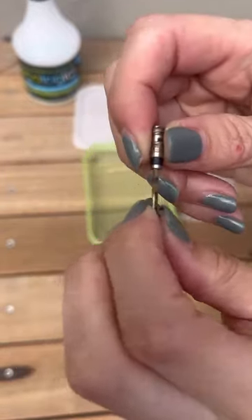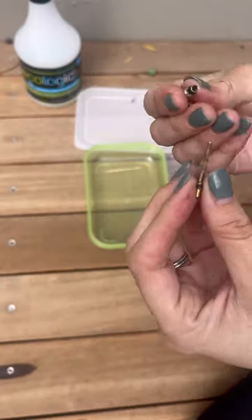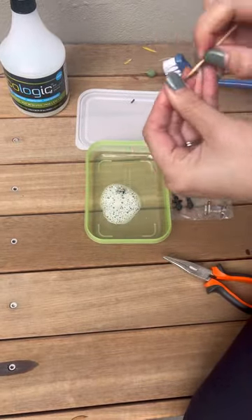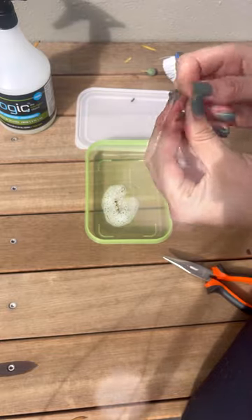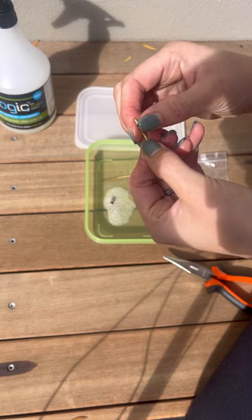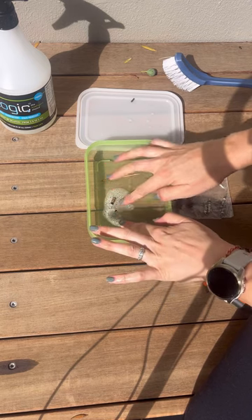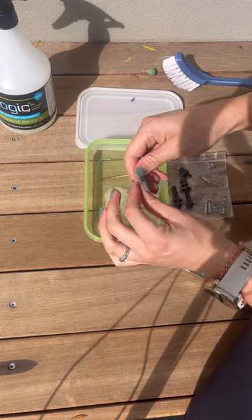Now you can see it's a little bit stuck and a little bit broken — ready to be cleaned. As you can see it's quite dirty and gross; it was definitely time for this one to be cleaned. And maybe don't do this with freshly painted nails! You can also let your valve sit in the degreaser a little longer to let the degreaser do its magic.